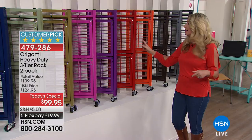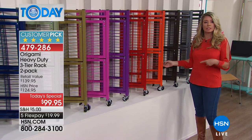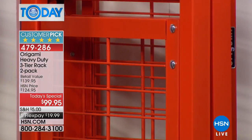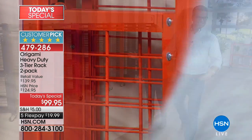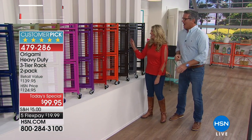Red is a number one accent color in the kitchen — when it comes to the pantry, all those pots and pans, this is going to be that fun color. And Orange is one of the newest members of the Origami family. People absolutely love it — great for colleges, man caves, school colors.